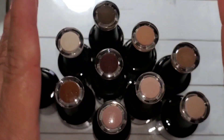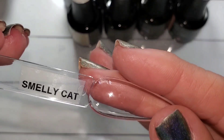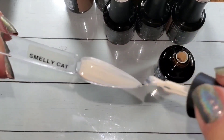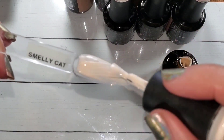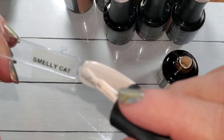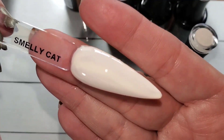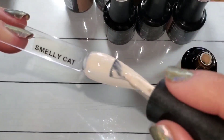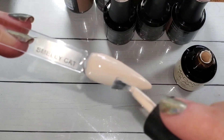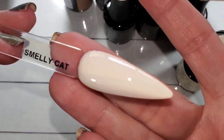Smelly cat, smelly cat, what are they feeding you — smelly cat, smelly cat, it's not your fault! All right, you can mute my singing. So this one is a gorgeous just like bisque white — it is beige. It was a little streaky with two coats, but I'll state up front these swatch sticks are really kind of hard to paint because of the shape and the way they curve.